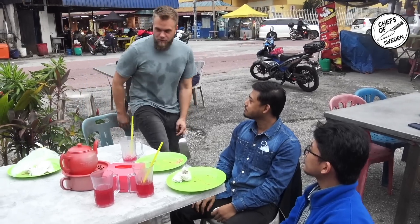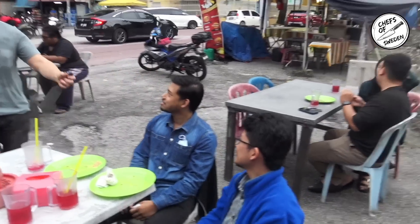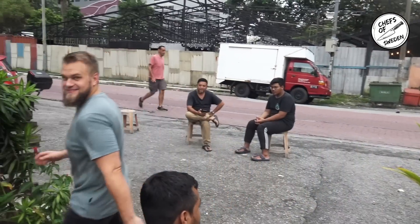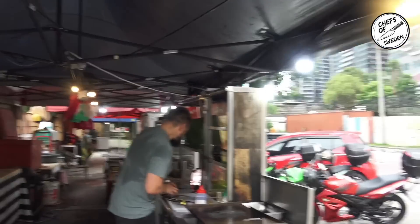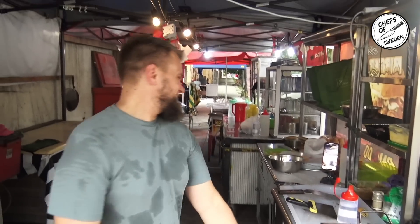Yeah, me, actually I prefer more like the umami, soft flavor with the cheese and everything, but I also really love this one. But I made it extra spicy for you guys. You have to come again if we do it again. Yeah, Inshallah. He's gonna cry now because someone gave him a four point nine.